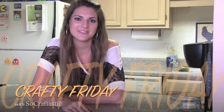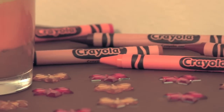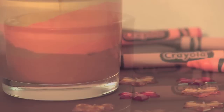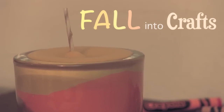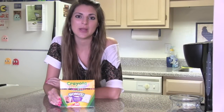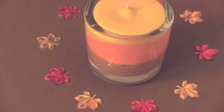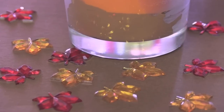Hey guys, you are now watching Crafty Friday on SoCraftastic. I'm about to show you how to turn some ordinary crayons into a colorful candle. This is a great project for the fall time, especially if you use coordinating colors and scents.